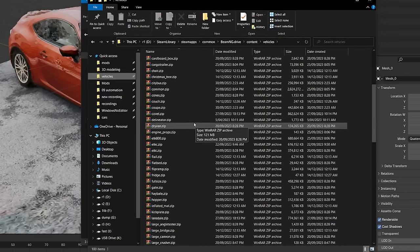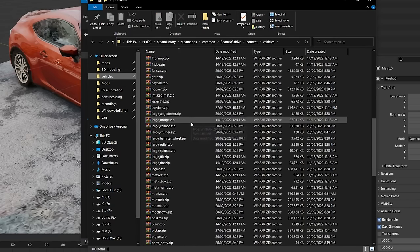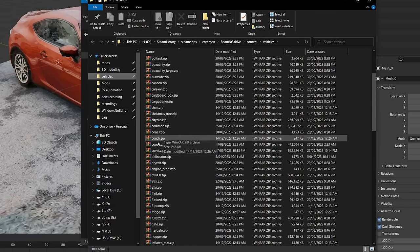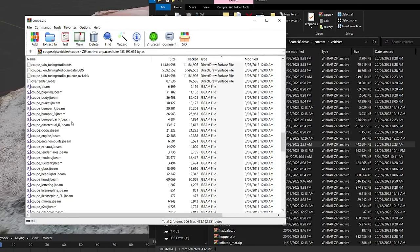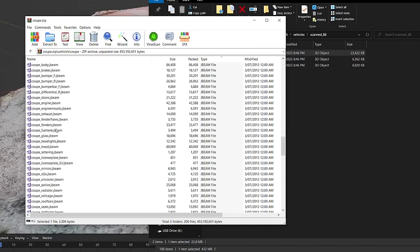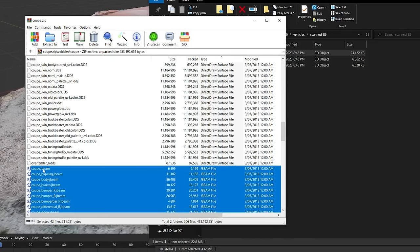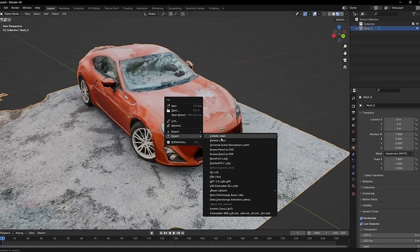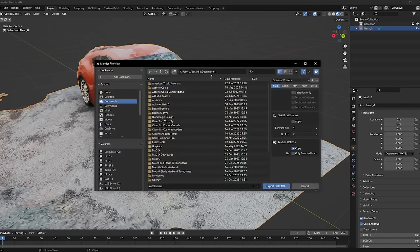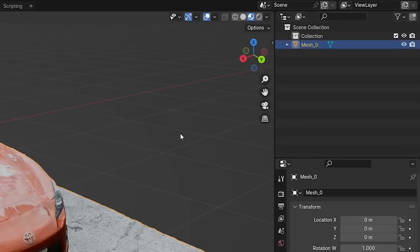Now let's go put this into BeamNG, and I'm going to do this in the jankest way possible. I'm going to find the most similar vehicle. I believe that would be the coupe, which is the 200BX. Lovely name of nomenclature they've got over there. So we're going to grab all of this — that's pretty much all we need. Export as a DAE to said file.